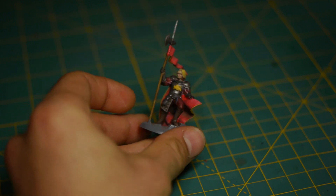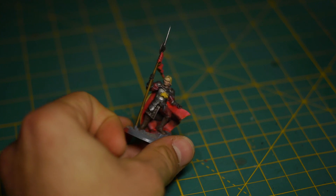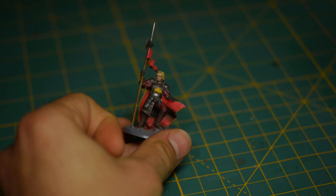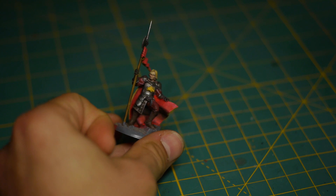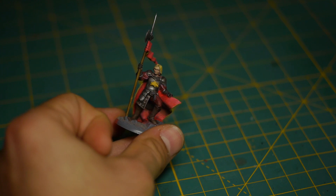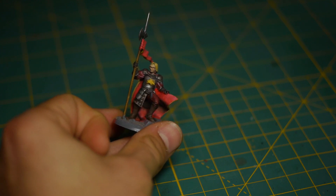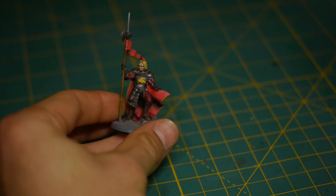Hello everyone and welcome back. Today we'll be talking about the Lannister paint scheme, and of course I am Gabriel. Here we have a Lannister Guard Captain — no, Assault Veteran, my apologies. Assault Veteran Alternate Sculpt. I'm going to use this guy to showcase kind of where I've come to in my thought process for the Lannister paint scheme after painting a few units of them. So let's begin.